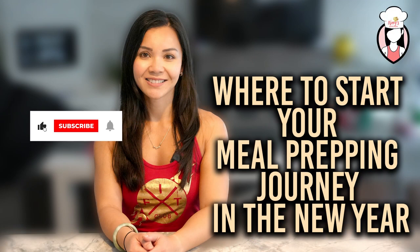Hello FitFam! Neri here from Neri's Kitchen and I'm beyond excited to kick off the new year with a fantastic journey towards a healthier you. If you're new here, don't forget to subscribe and hit that like button. And to my wonderful returning viewers, thank you for your continued support. Today we're diving into where to start your meal prepping journey in the new year.